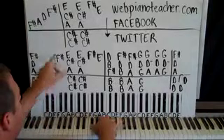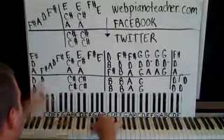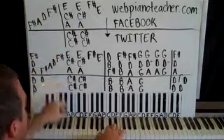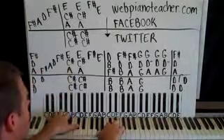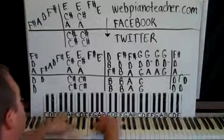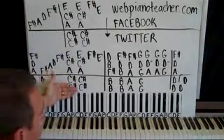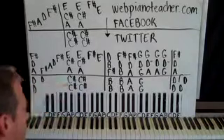F sharp, A, D, F sharp — play this together. I'm holding the pedal down to sustain for this first part, and then I change it here when the left hand changes. That's a good rule of thumb: whenever the chord changes or whenever the left hand changes, it is a good time to change the pedal. Probably when the left hand changes, the chord is changing.